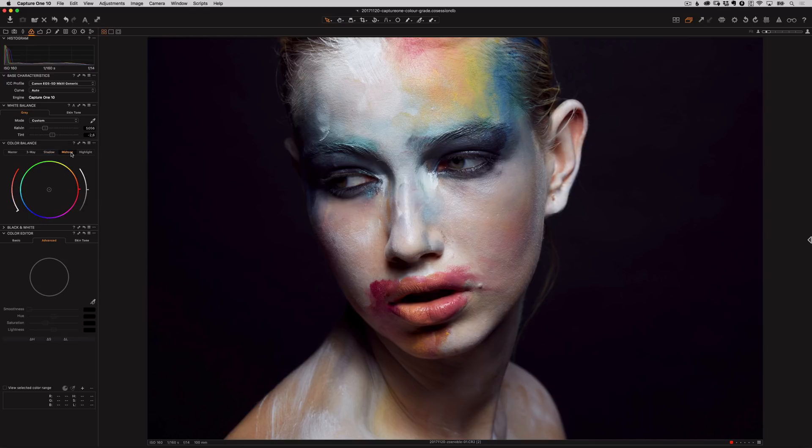Moving on to the mid-tones — you don't have to edit every tab but it's nice to experiment and see if the image looks better with some editing. I think a little bit cooler is nice, so now let me see what I prefer with the lightness slider. Moving on to the highlights — often I prefer complementary colors, so if I have cooler tones in the shadows I tend to go for warmer tones in the highlights and vice versa. I definitely recommend understanding some basic concepts to do with color theory so you can implement these in your editing.